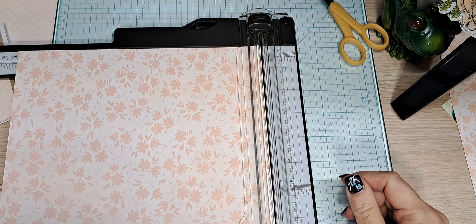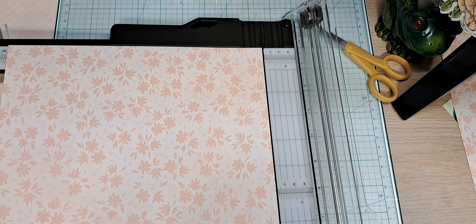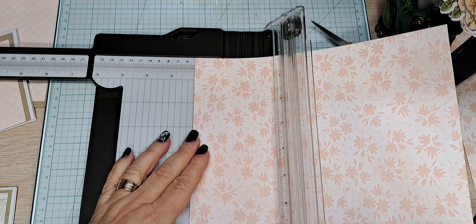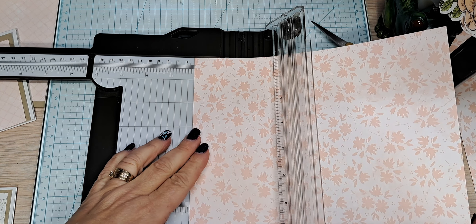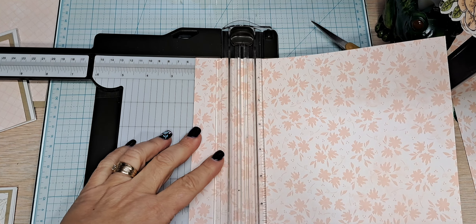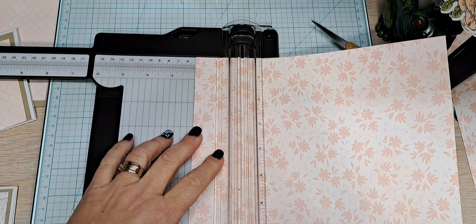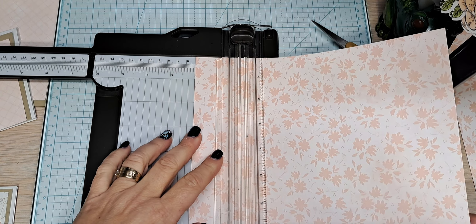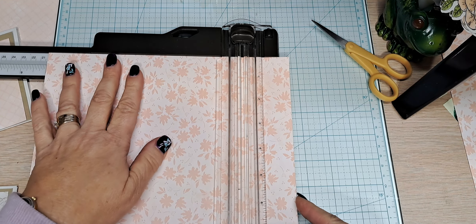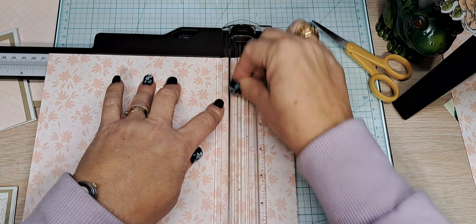Next we are going to score on the 10-inch side. Let's scoot this down to two — score right there at two. Now I'm going to move it on down to eight. I'm not sure you can see the eight, but we are at eight and I am going to score.